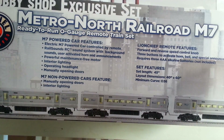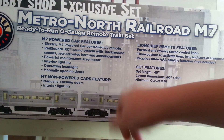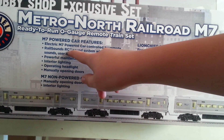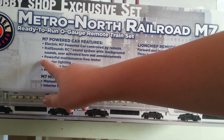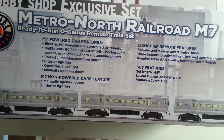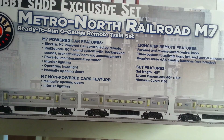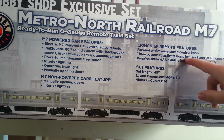Here's the M7 Power Car Features. It comes with an electric M7 Power Car controlled by remote. It has a RailSounds RC sound system with background sounds and user-activated horn announcements. It also has a powerful maintenance-free motor, interior lighting, operating headlight, and manually opening doors. The remote features include a forward and reverse speed control knob, and three buttons to activate horn, bell, and special announcements.